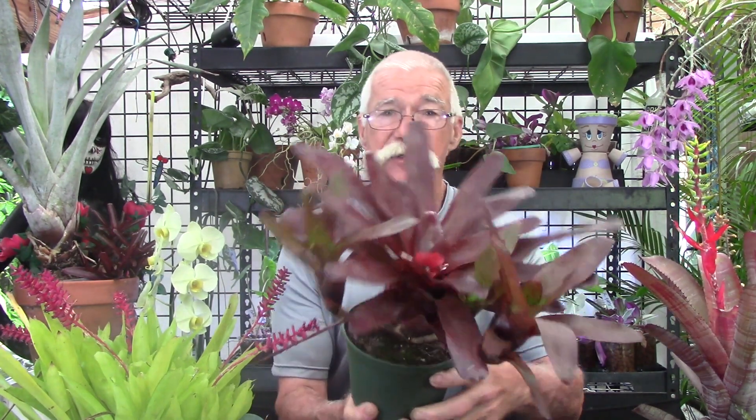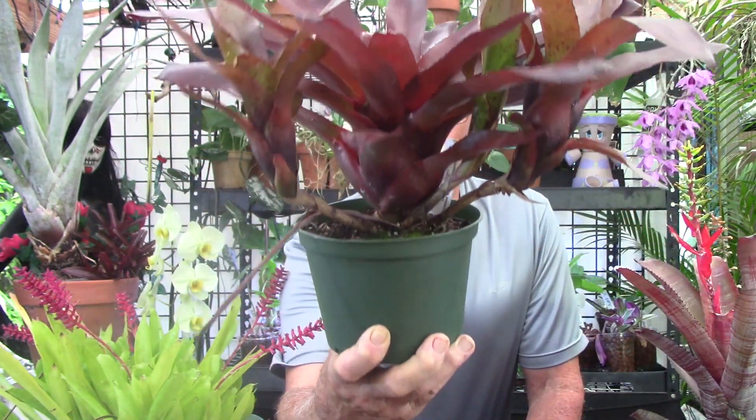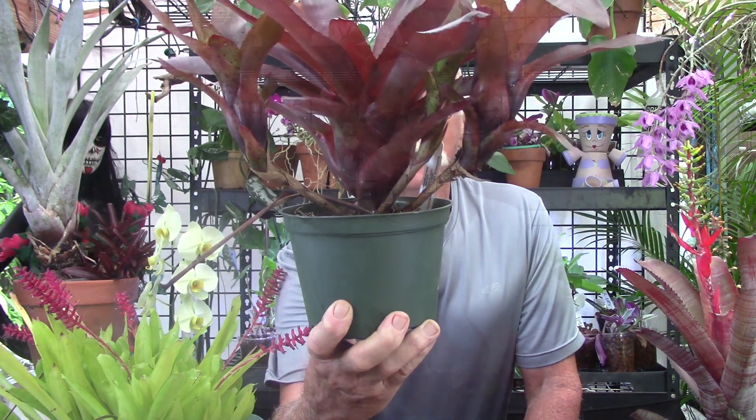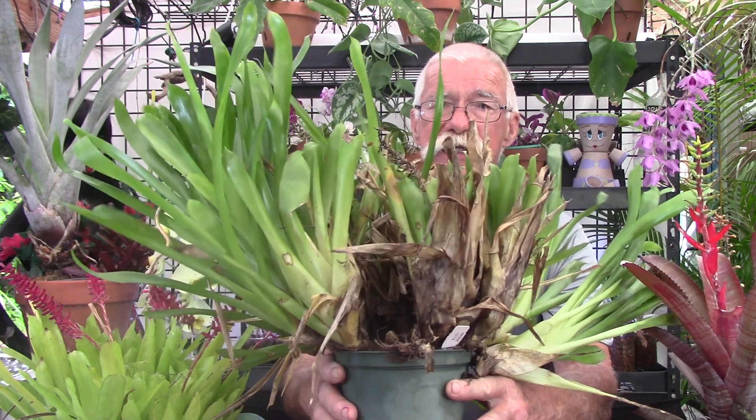It's essentially the same process for any bromeliad that has an inflorescence that arises or sits down in the center of the cup. This is 'Olin's Brazil' — you can see it has had an inflorescence and is putting out vegetative offsets, what we call pups. It doesn't matter whether the pups come out on stolons or are closely appressed to the adult. As soon as it produces the amount of pups that genetically it's programmed to do, this adult right here is going to decline and die.